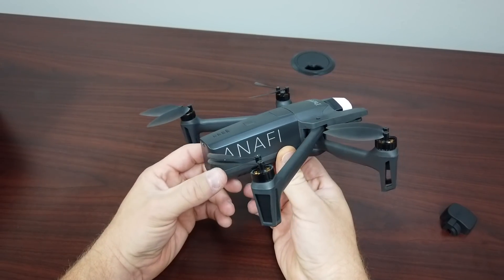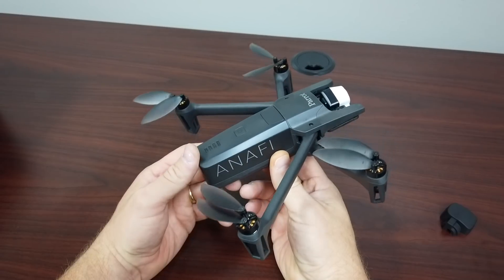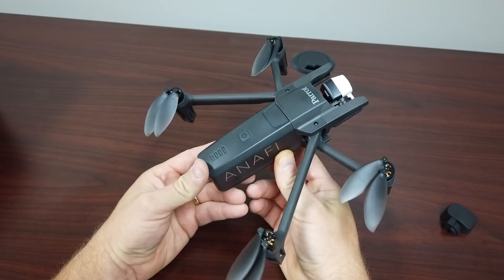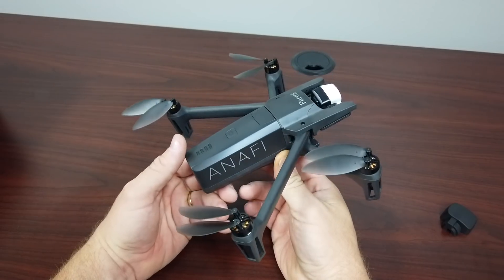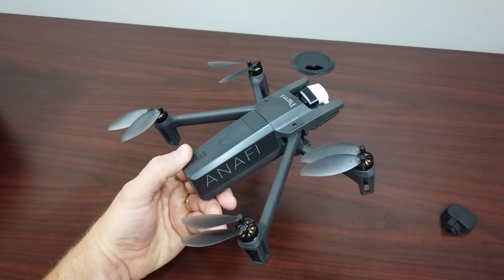This is the Parrot Anafi Thermal, and we're going to put it through some public safety scenarios over the next couple of weeks and post videos. We'll talk to you later. Bye.